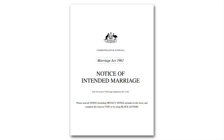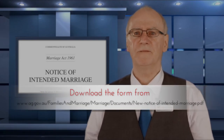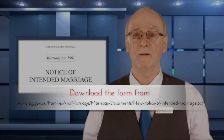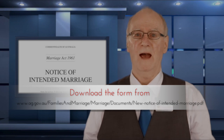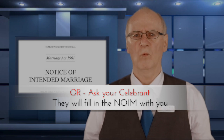Before you can get married, you and your partner need to fill out the Notice of Intended Marriage, or as we call it, the NOIM. It's really the first of a few forms that need to be completed, in this case at least one month before your marriage, and it's valid for 18 months after it's been completed. And when I say completed, I mean filled out and in the possession of a celebrant. You can't hold on to it. Your month starts once the celebrant has it.